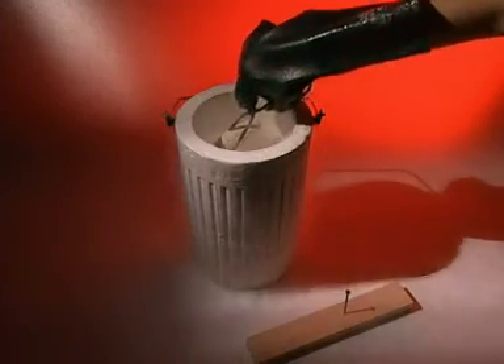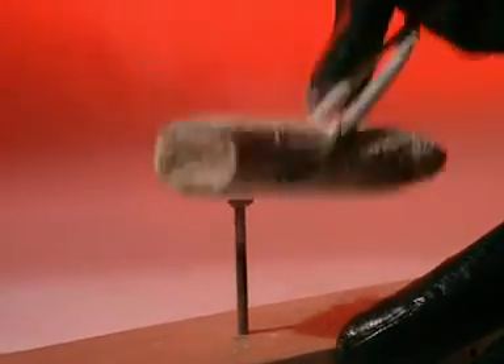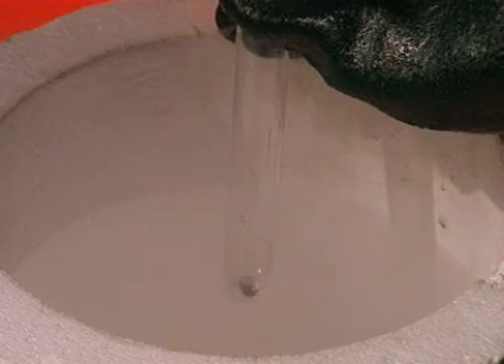A banana freezes so hard — you can see for yourself. This is mercury. At room temperature, it's a liquid. What do you think will happen?